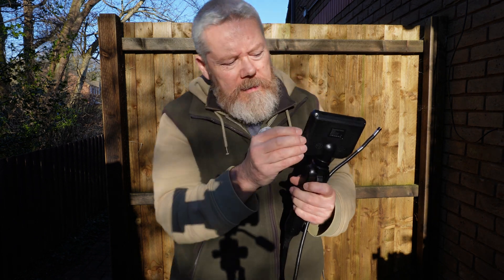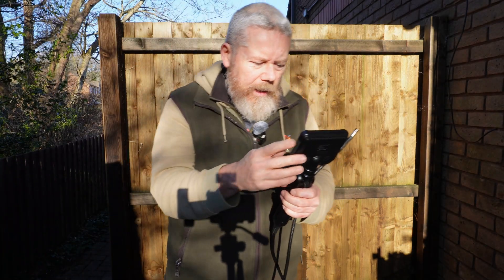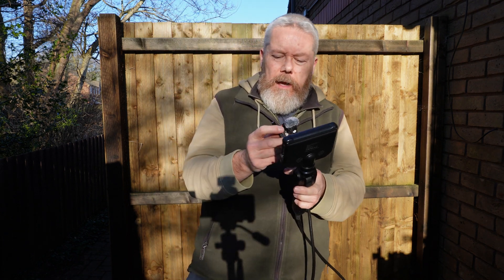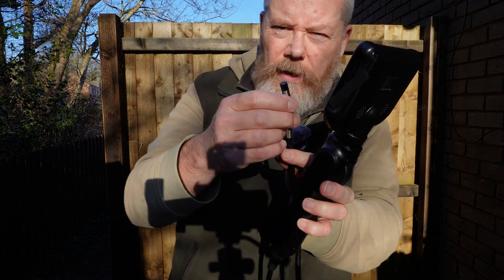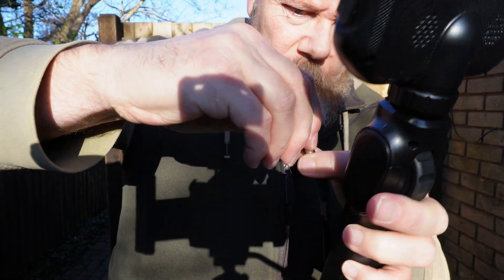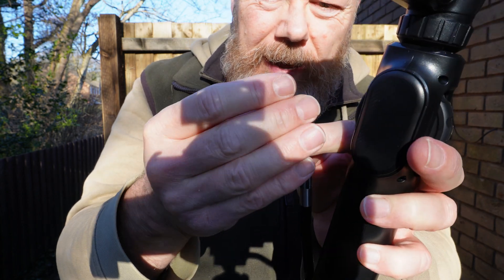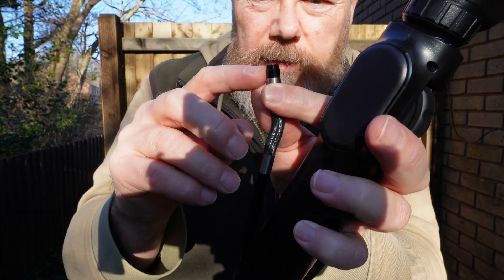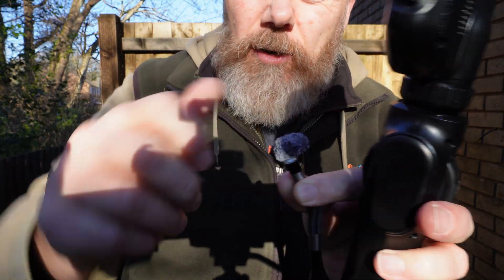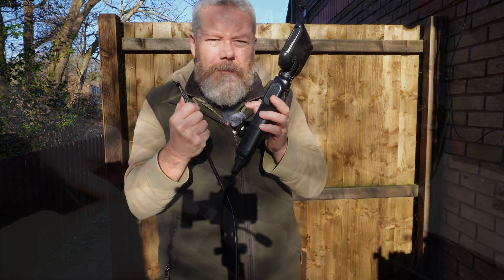It also has a USB-C port and a reset button. There's a little box of extra accessories. At the end of the camera head there are threads, and you've got different fitments - some have mirrors on them for getting into awkward positions. We'll try those in a minute.